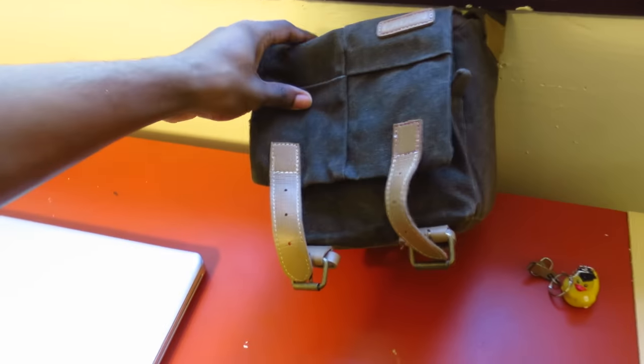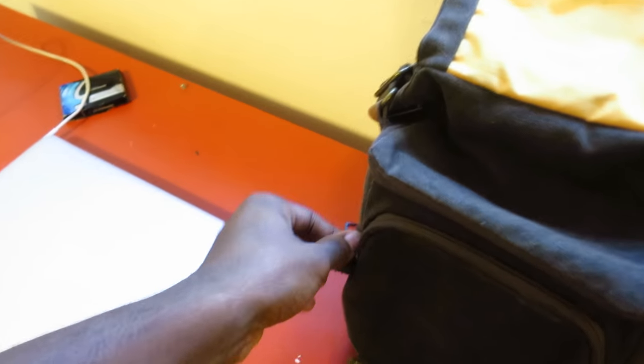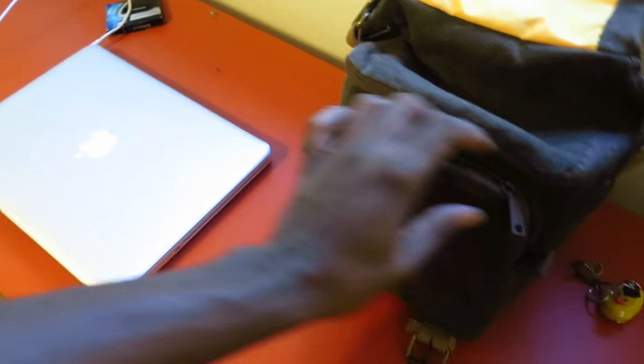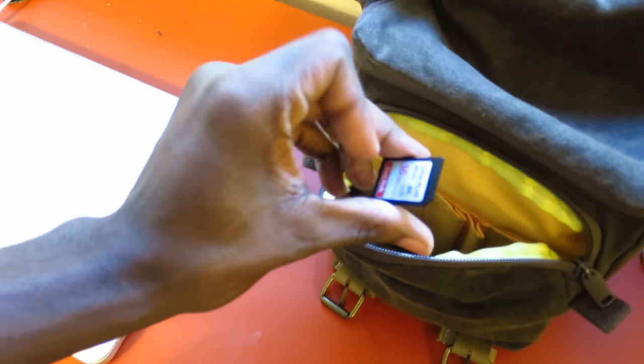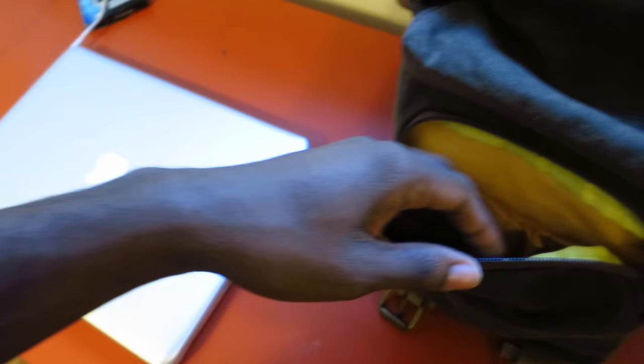I'm going to talk about this bag, which is my camera satchel bag. I got it off Amazon. I wanted a bag for my camera, but a few months later I realized I should have gotten something a lot bigger because your inventory kind of expands over time. I keep my SD cards in here as well.